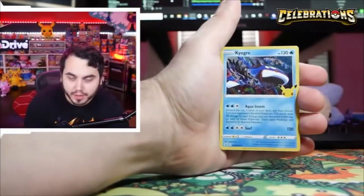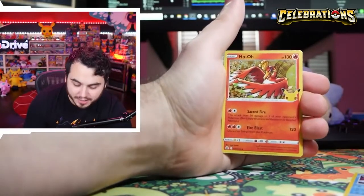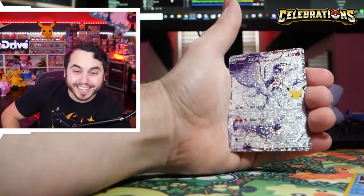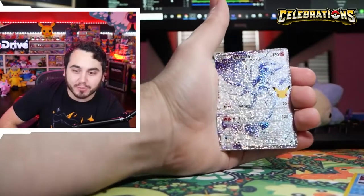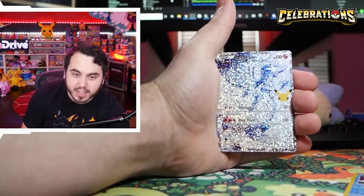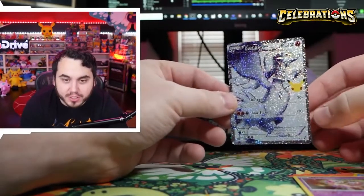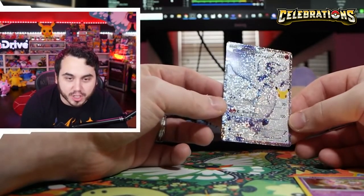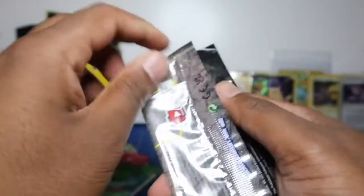We got a Kyogre — hello! Oh, we got the restaurant card! There it is — we were doomed for the spice and the spice has arrived, my friends. Look at this thing! And into another Mew — I have enough of those. This thing looks like it came from one of those sticker card machines from the 90s. Shoutout to Unlisted Leaf — I gotta give credit to my guy; I think he's done booster box openings like these.